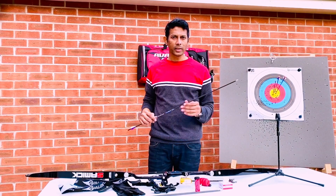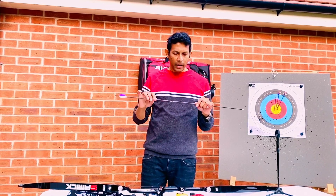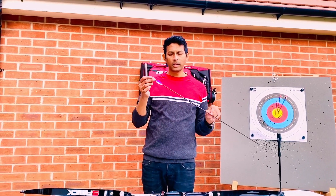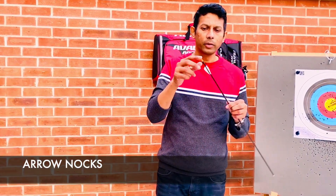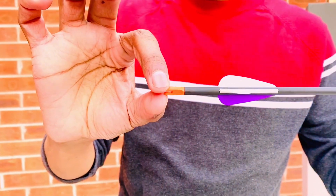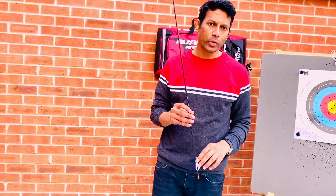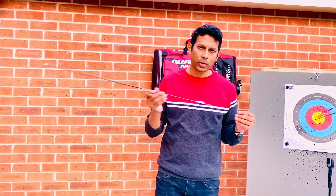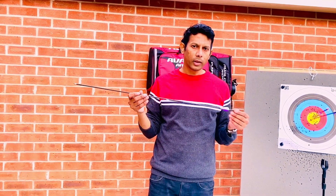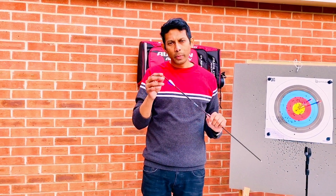Once you know the length and spine of your arrow, the next thing is to make sure you pick the right nock. There are two or three different sizes of nocks available in the market. The nock plays a critical role — it should not be too tight on your string, and not too loose. Too tight and the arrow struggles to leave the bow, losing velocity. Too loose and the arrow keeps falling off the bow. So make sure you pick the right size of nock for the thickness of your string.